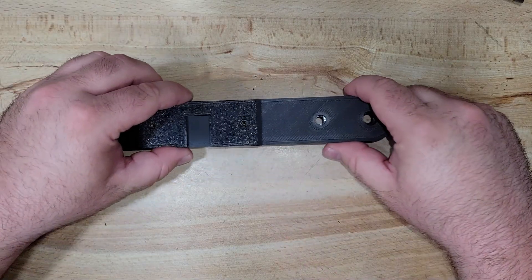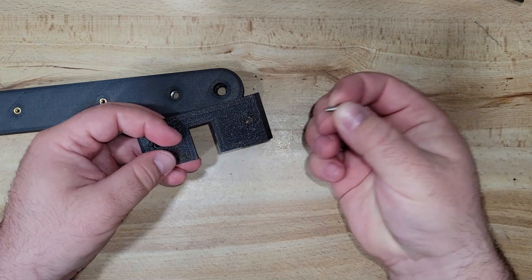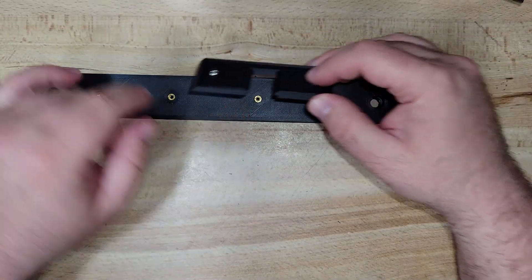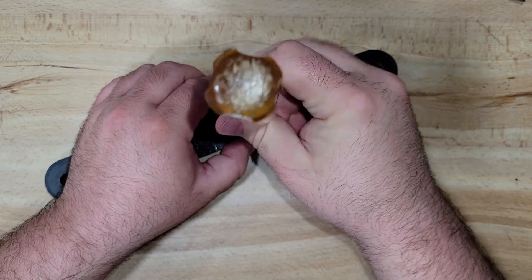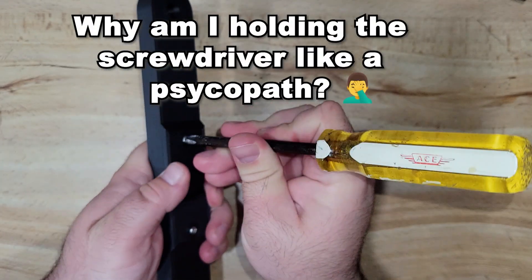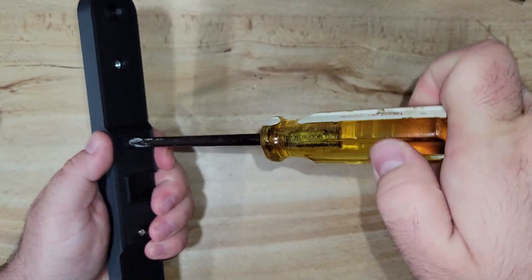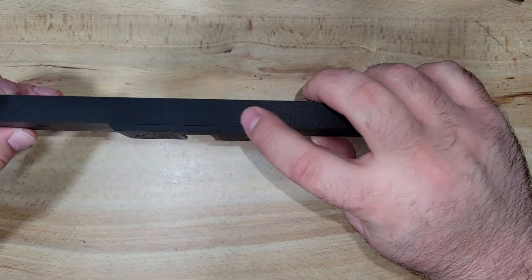The first step is going to be installing the cold shoe adapter onto the top plate. The easiest way I've found to do this is take our little M3 screws, insert them into the plate itself, then just align it to the threaded inserts we just installed, and screw them down. Cold shoe plate adapter is installed.